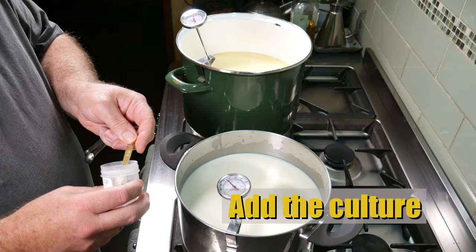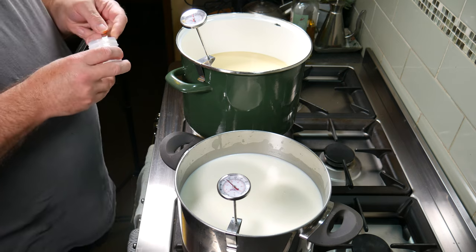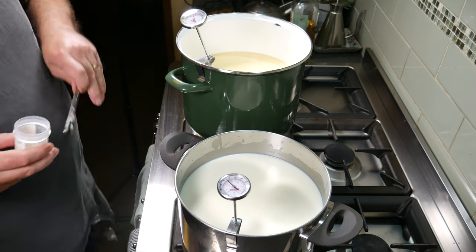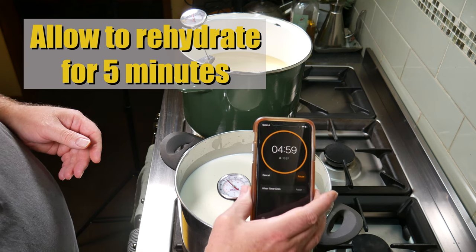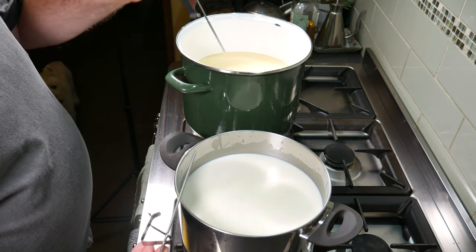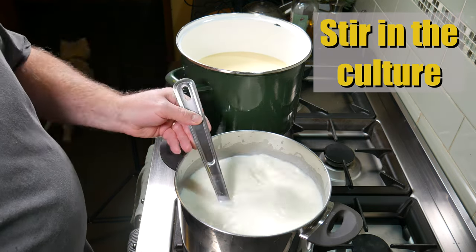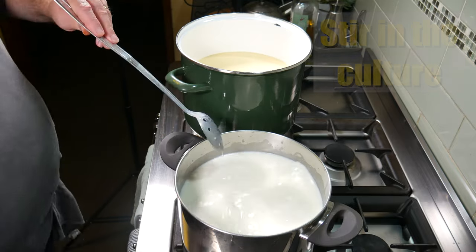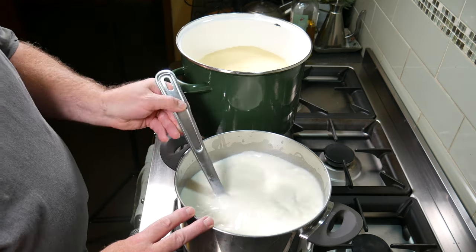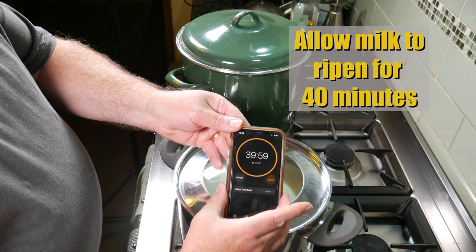Then we're going to add the starter culture — just sprinkle that over the surface of the milk in both pots. Allow the cultures to rehydrate for 5 minutes, then stir the cultures into the milk with a top and bottom motion. We're going to allow the milk to ripen or acidify for 40 minutes.